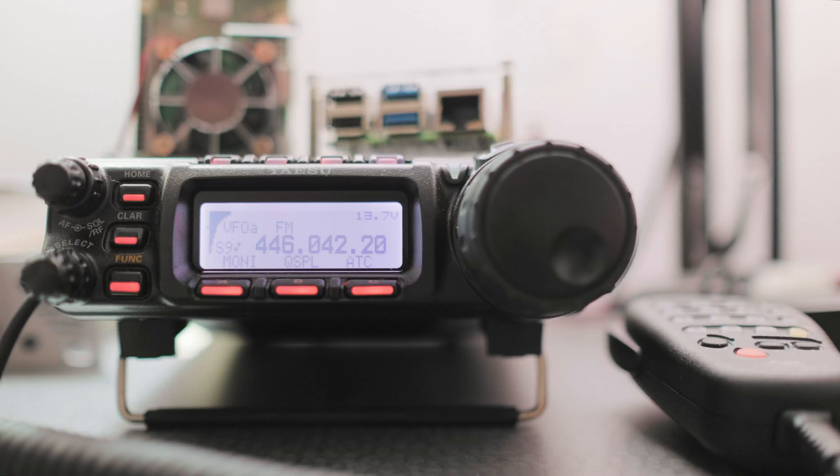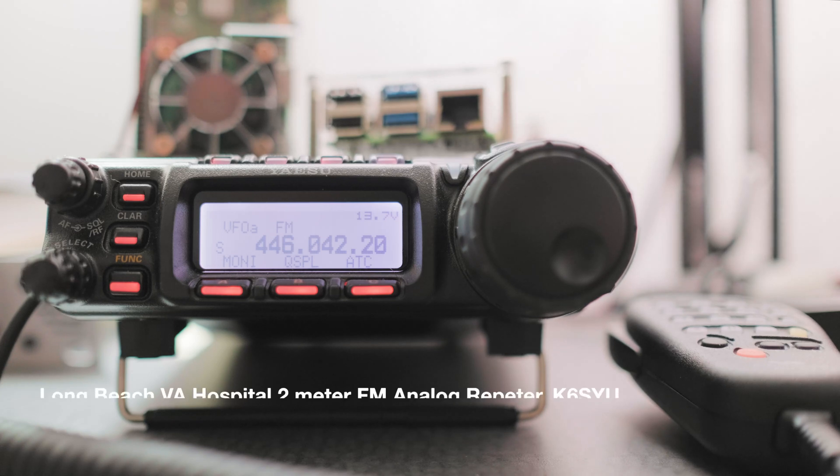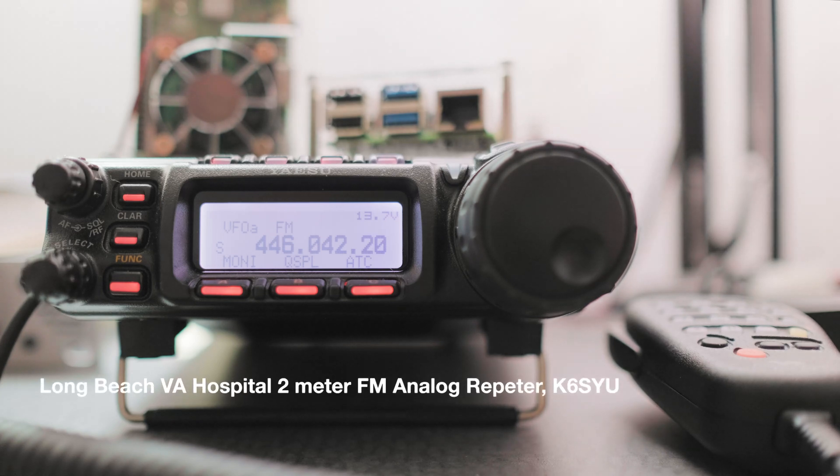Hi everyone. This is a Yaesu FT-857 and what I want to do is program it so that I can use a repeater. I'm going to be using the Long Beach VA Hospital repeater. It's a 2 meter FM analog repeater with a call sign of K6SYU.